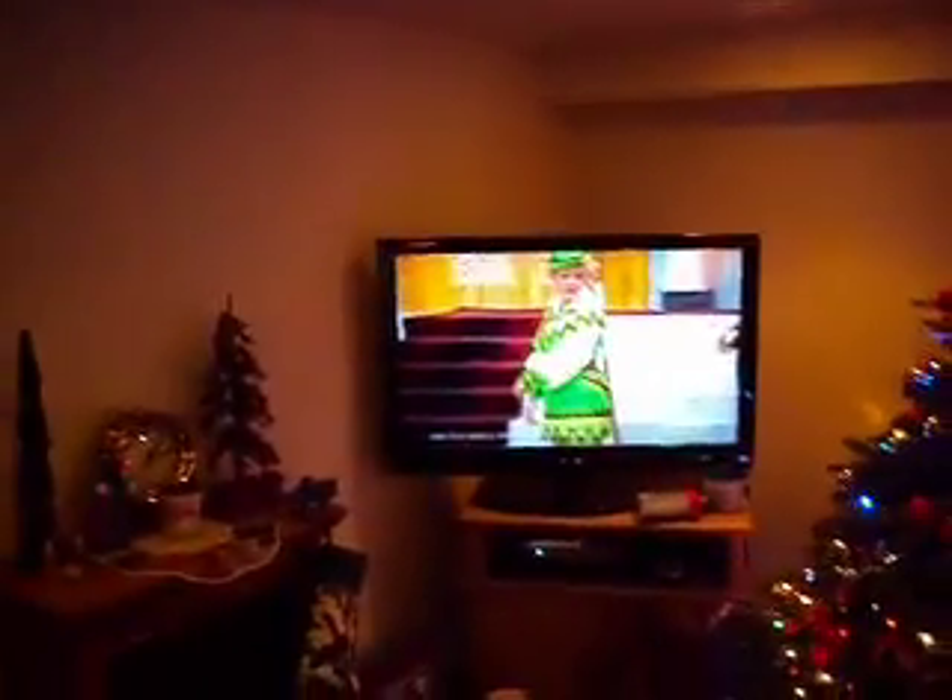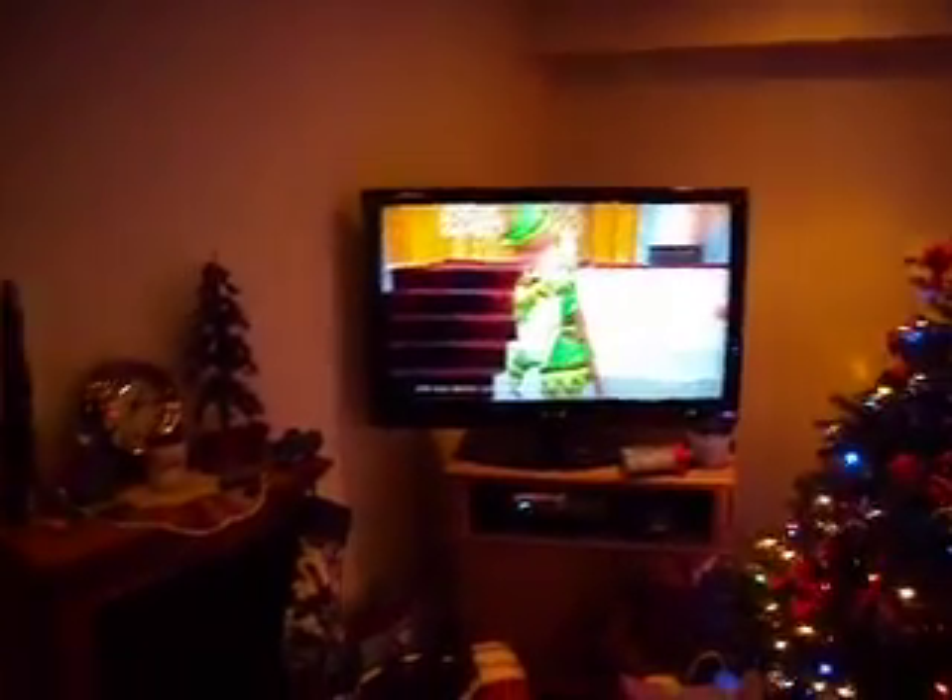Starting off with my Christmas tree, and the TV, which is showing 'Are You Being Served' on BBCA. This is January 95 — I'm sure you'll love that.